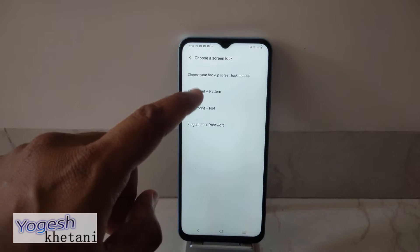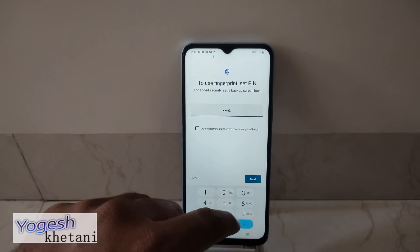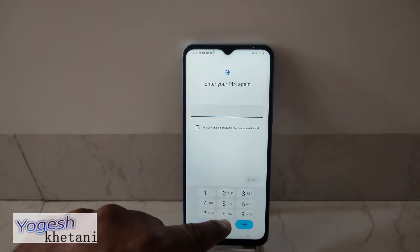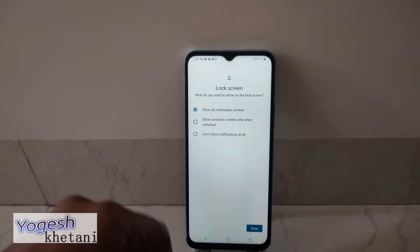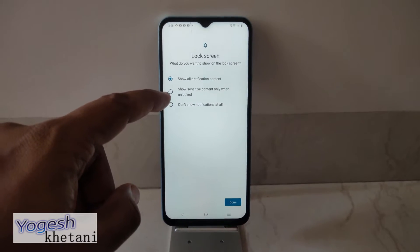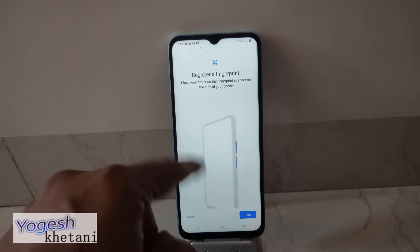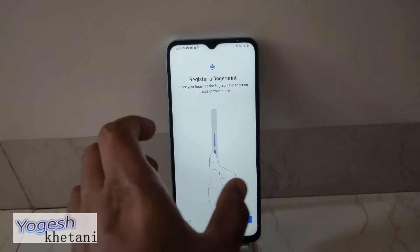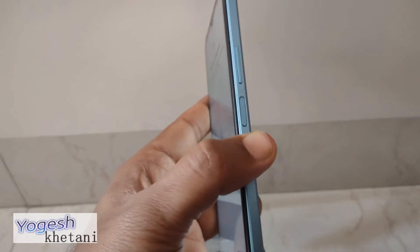In order to set a fingerprint screen lock, you will need to place an alternate lock like pattern, PIN, or password. I would like to set a PIN. Enter my PIN again — once this PIN is confirmed, it will ask me for the lock screen notification. Now it's time to register the fingerprint.